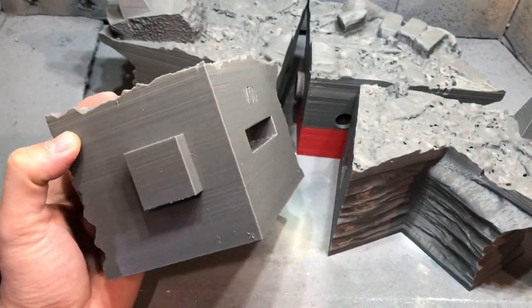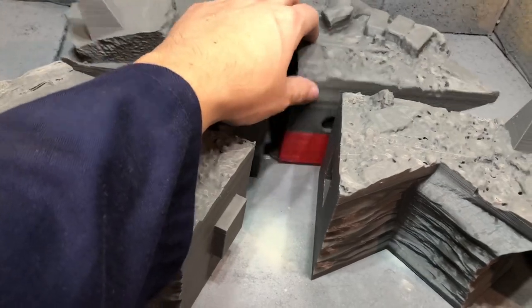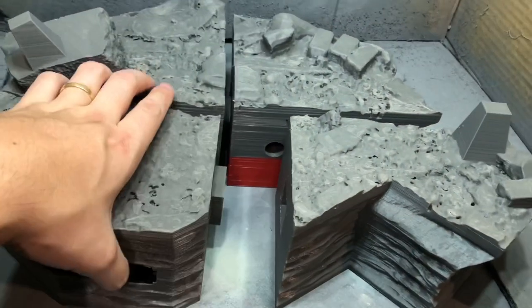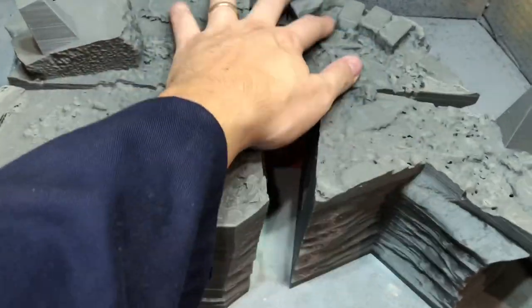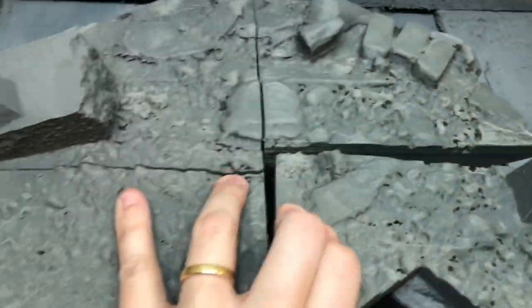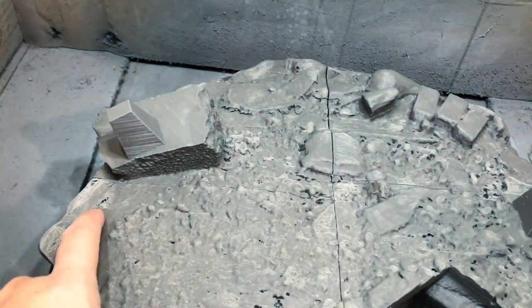Welcome back! Today I'm going to talk about a process that I use to merge big parts — in particular a base for a model that I'm working on. As you can see I've printed that in four parts and they are huge; they barely fit in my paint booth, but we'll try to get rid of all these joints.